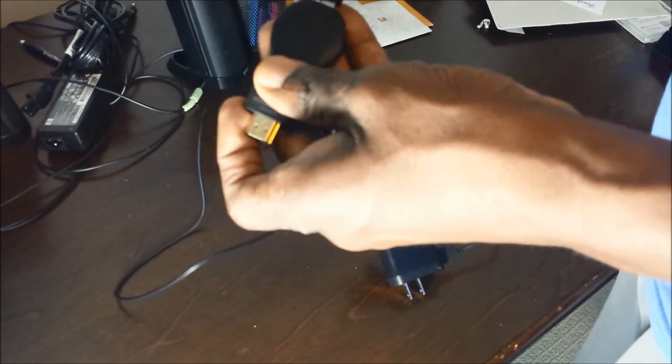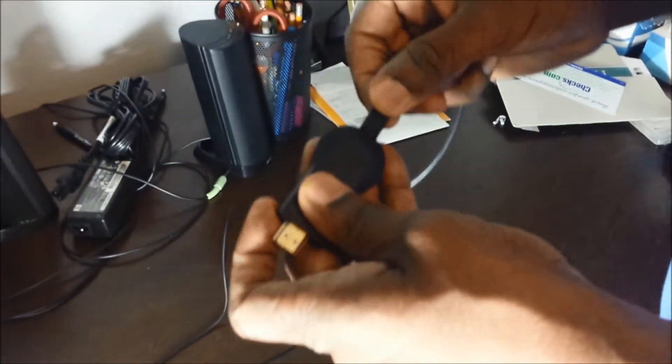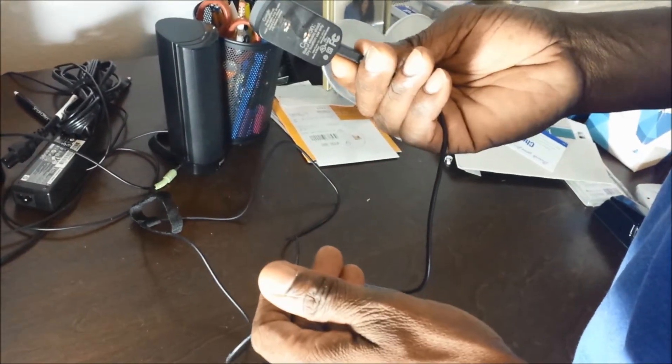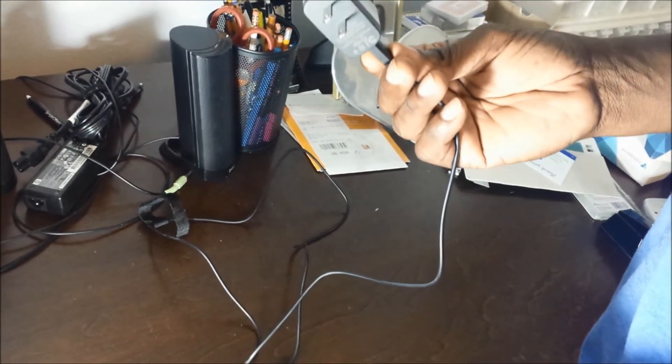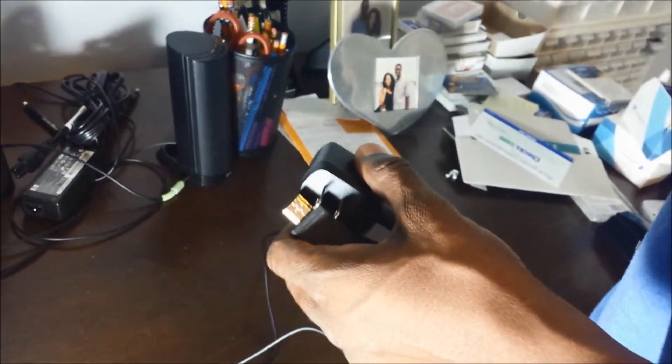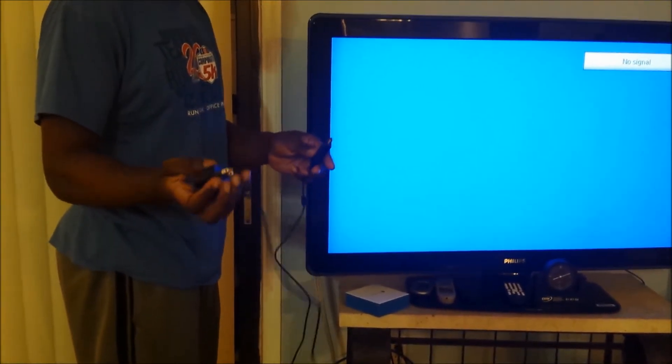Here are the pieces. Here's the Chromecast, and we're going to put this into the HDMI cable. Then we put this into the power cord, which is going to go into your wall socket. And we're going to plug this into the TV. So we're going to take this and put it into the TV and then plug this into the wall.